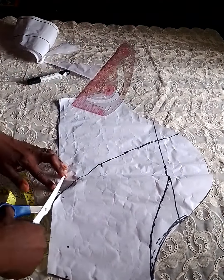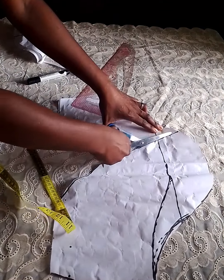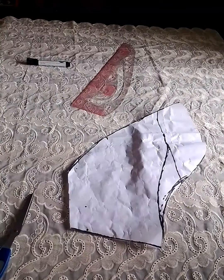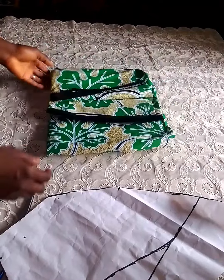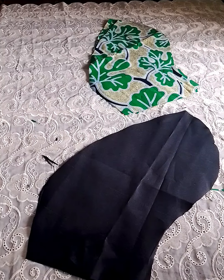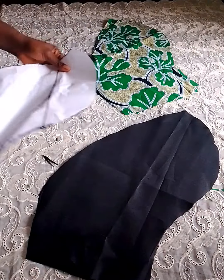Our petal sleeve is almost ready — it's as simple as that. Cut it out, and after cutting, neglect the leftover part; only the main petal piece is what we'll be using. I'll be making use of this very flashy Ankara print — cut four of that.